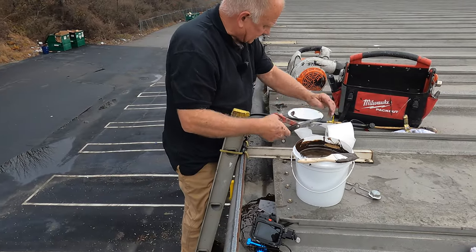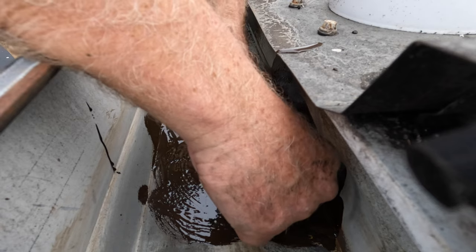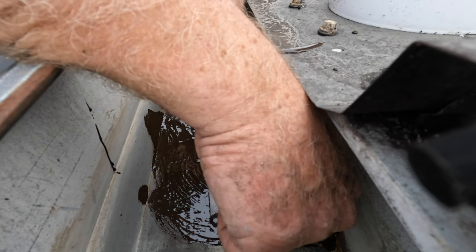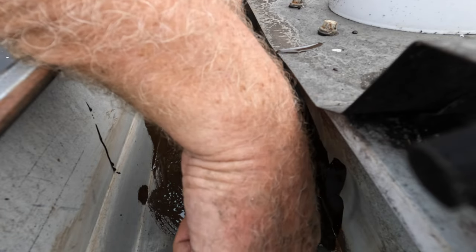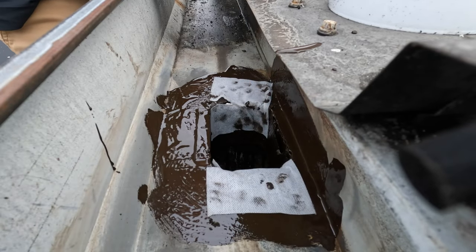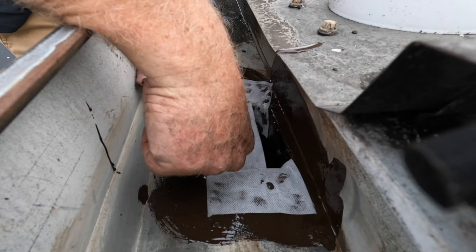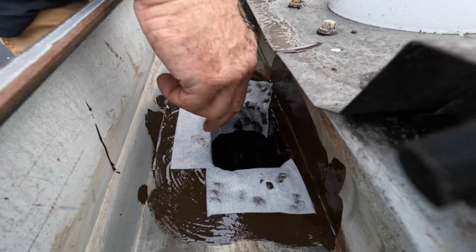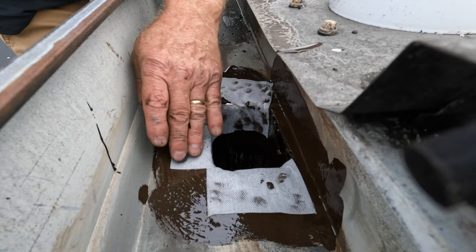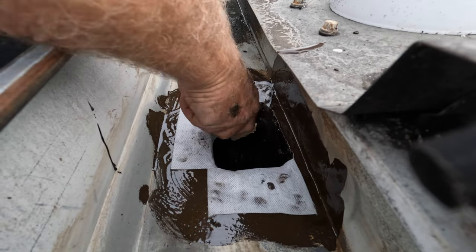Cutting down another piece of fleece. Look at that — beautiful. I tie this gutter together with the fleece, just like that. Look at that, beautiful — this shows you the possibilities.